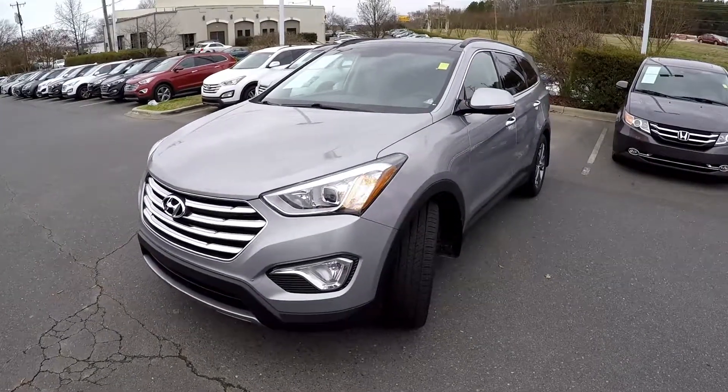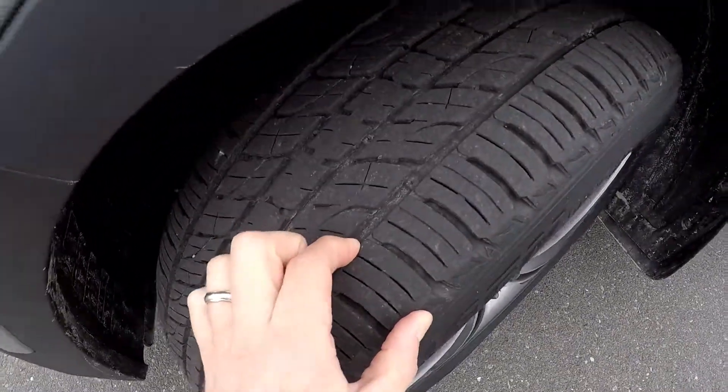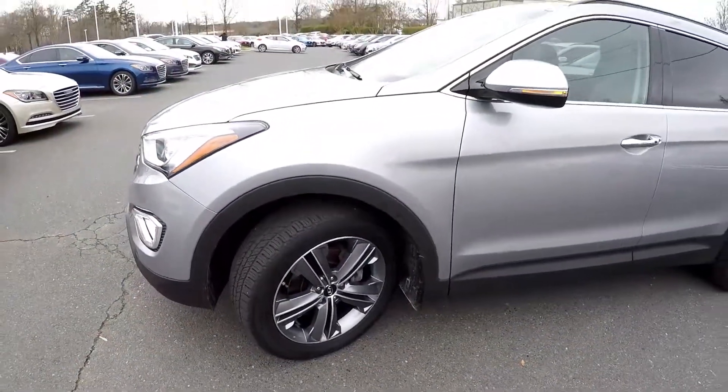Today we're at Kefir Hyundai doing a walk around on a 2016 Hyundai Santa Fe. We're going to start up front checking our tires — good tread, nice set of alloy wheels.